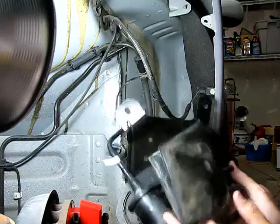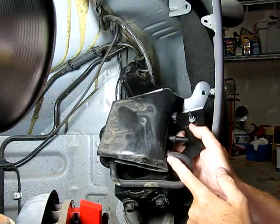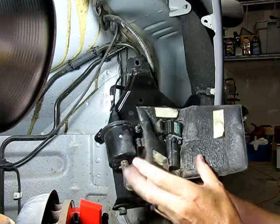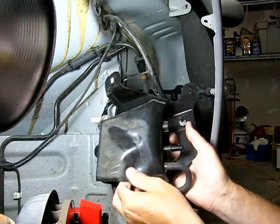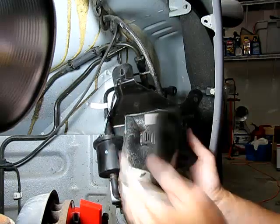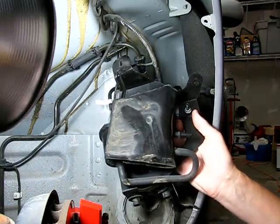Once you've got the entire assembly removed, there's a little spring clip right here on the bottom — it's pretty obvious how to do it. You pull out that spring clip, take the valve out, put the new one on, and put everything back together. The whole job should probably take five minutes.